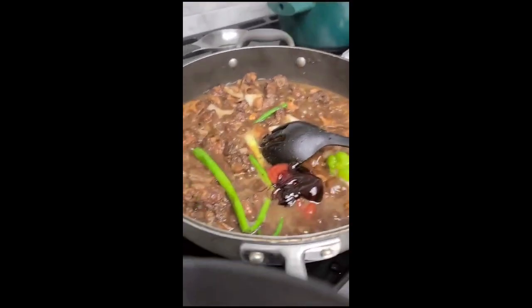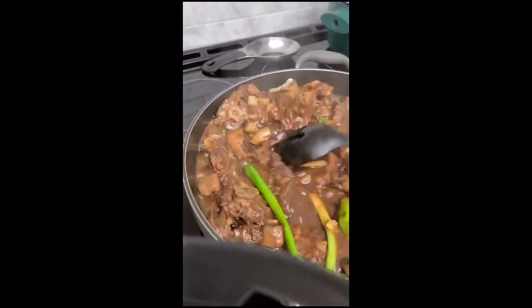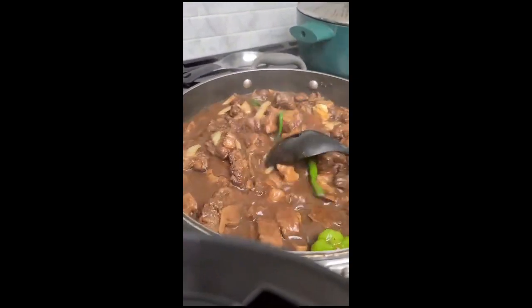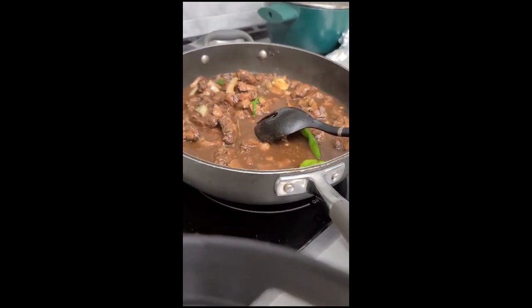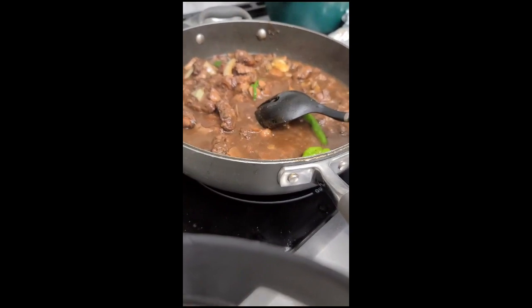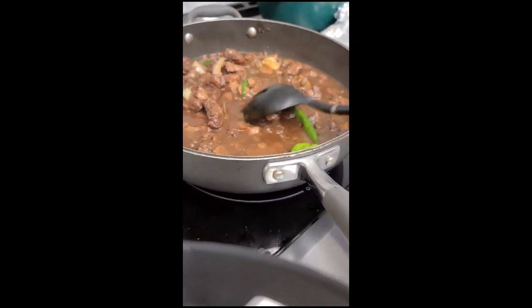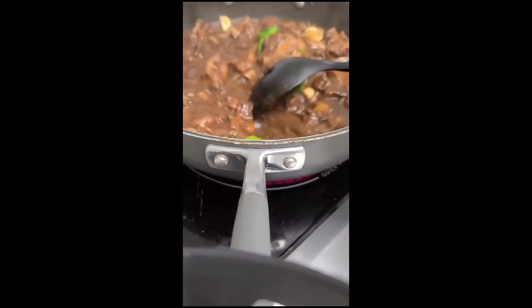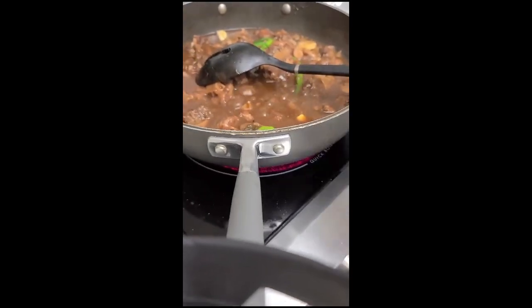Put in some ketchup and some oyster sauce. Ketchup is in there, oyster sauce, browning is in there. The browning is about half a teaspoon, pick-a-pepper sauce about a tablespoon, ketchup maybe a tablespoon and a half, and oyster sauce is a tablespoon. So I'm going to reduce the heat a little bit and let it just take time.